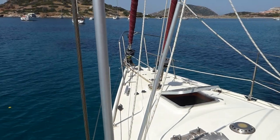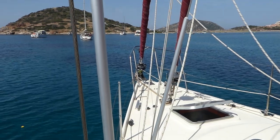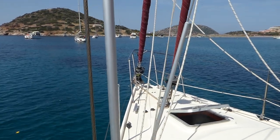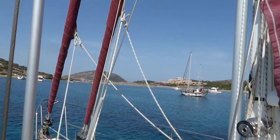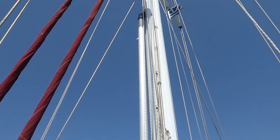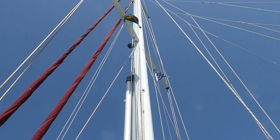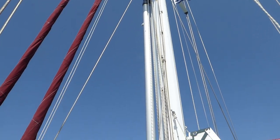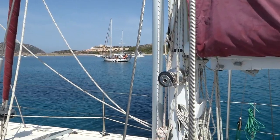The rig is a cutter rig. The Genoa is a 135 Genoa, and the staysail is subtended from the upper shrouds, which I'll show you there. That is a very useful, strong sail. They're both heavy-duty sails, useful in high winds above around force 8 Beaufort.